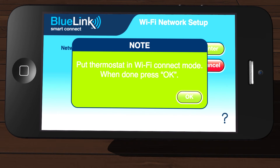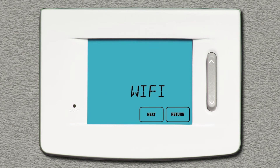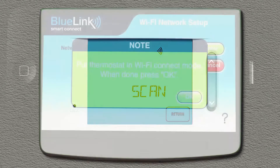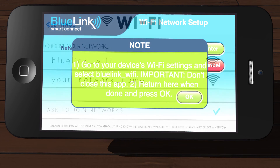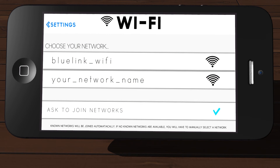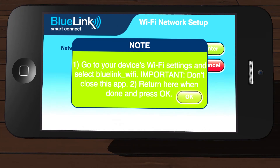You will see a dialog box prompting you to put your thermostat into Wi-Fi Connect mode. On the thermostat, press and hold down the Config and Daytime touchpads for three seconds until you see the words Wi-Fi and Skip alternating in the display. Press the up arrow button one time to enter the Wi-Fi Scan mode. Once in Scan mode, go back to the app and tap OK. Without exiting the app, go to the Wi-Fi settings on your device and look for the network called BlueLink_Wi-Fi and connect to that network. Once connected, return to the app and tap OK.